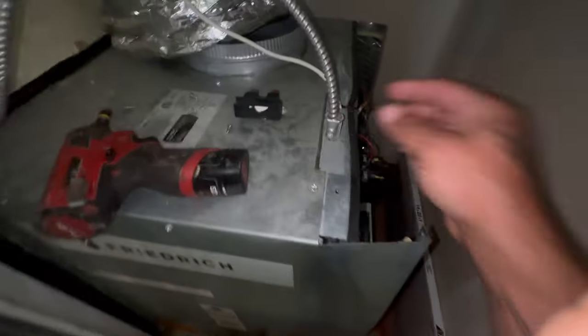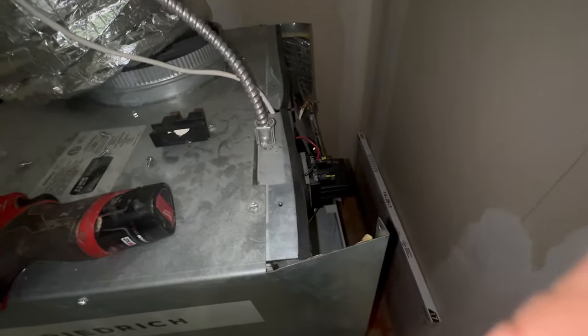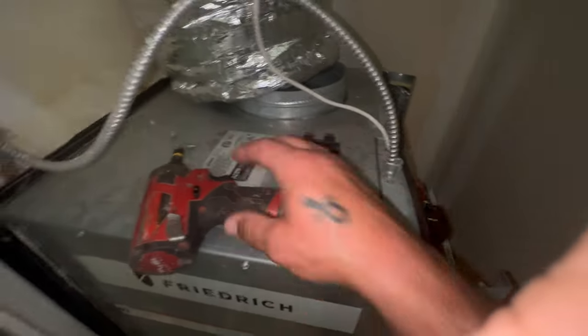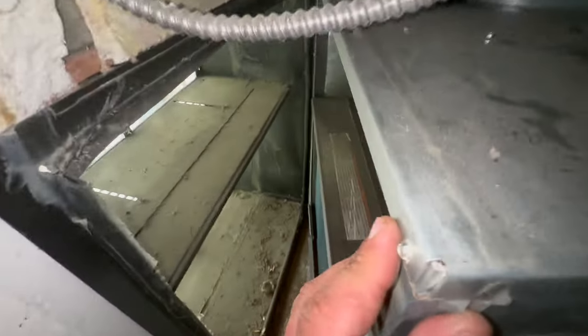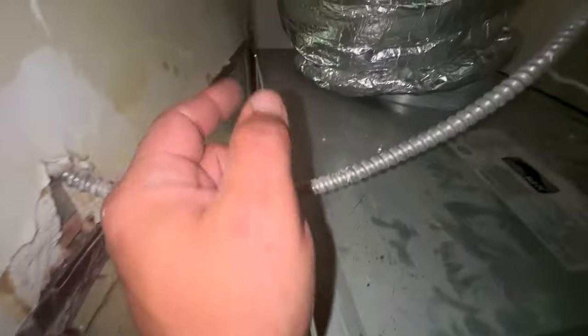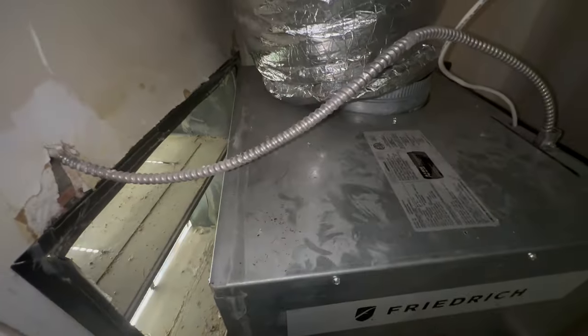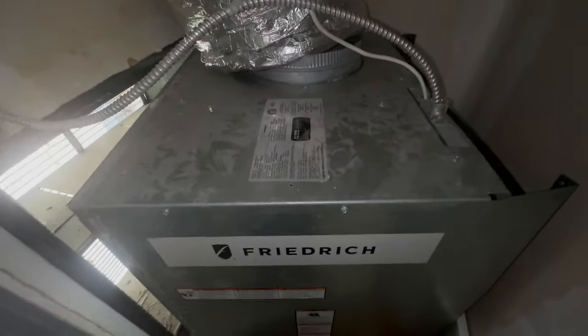We may have to disconnect and unwire this — just depends on how much clearance we really need. That's not too bad. All our stuff is going to be inside here, just a screw on each corner on this side, so we're going to attempt to just take this whole top off and see how it goes.